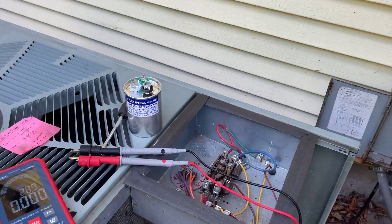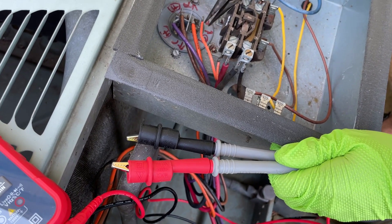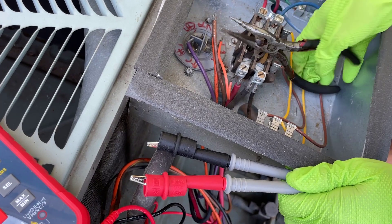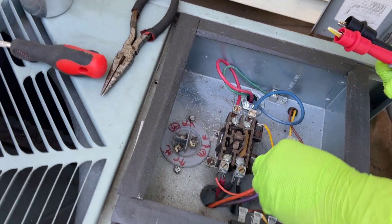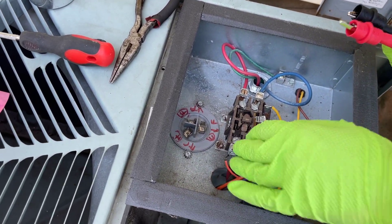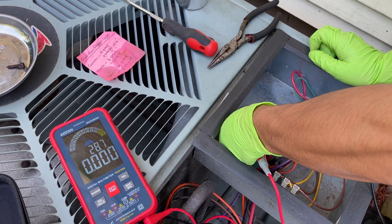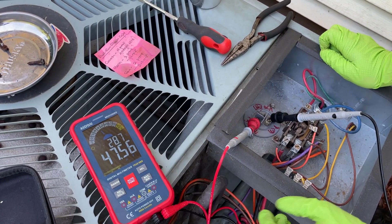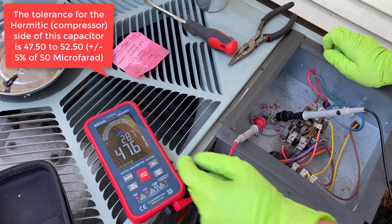We're going to test our capacitor. Ideally, we do it with the wires disconnected because the other components can affect the readings we get. Let's connect it to common and test the compressor first. It reads 47.5, which is teetering on the edge of out of tolerance, because 5% of 50 would be 2.5, which makes the lower limit almost 47.5.